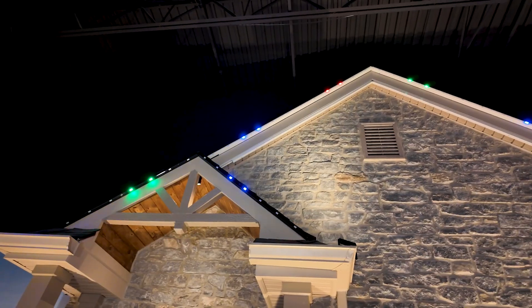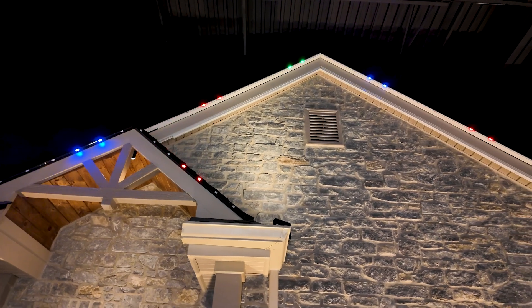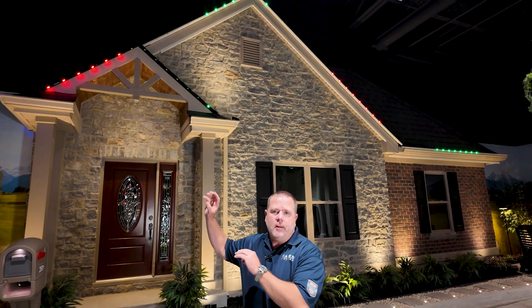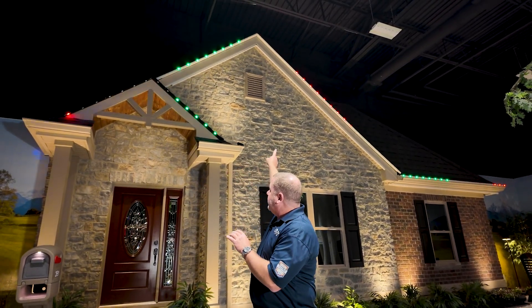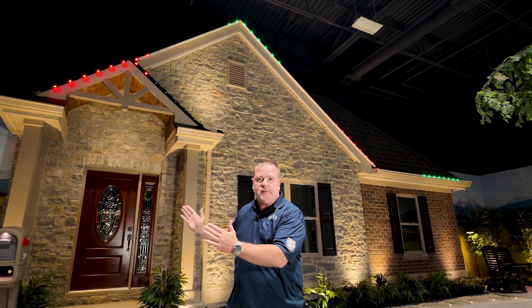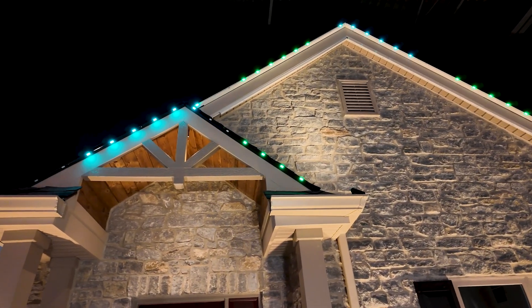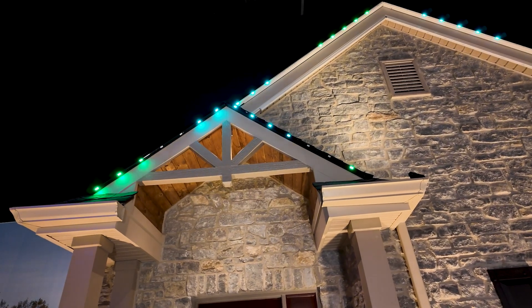I want to make sure I'm clear because this is a super cool effect and setup. These two peaks and these two strips are not connected together — the door peak is going to channel one of the controller and the roof wide is going to channel two. They're going to two different channels, not connected together, but because of the offset setting in the controller that you can do during setup, you can make it look like it continues right up the peak just like those strips were connected together. Super cool, just one of the small things we can do with X-Series.